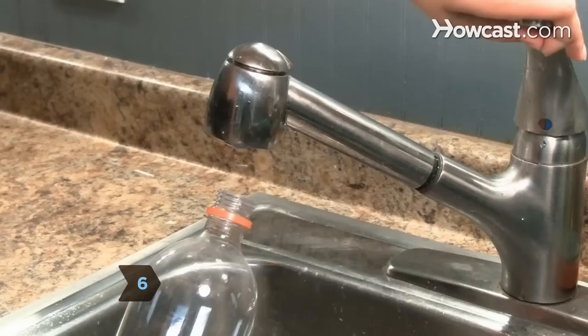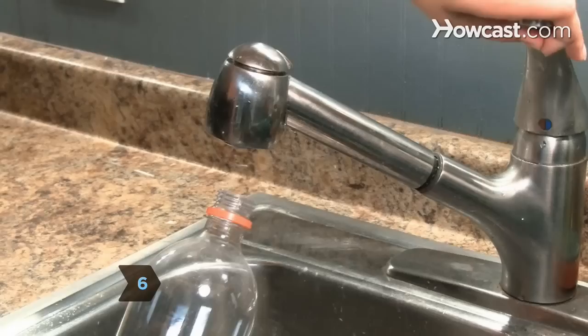Step 6: Prepare hummingbird nectar by combining 1 cup sugar with 4 cups water and add it to the bottle. Step 7: Screw the bottle onto the bottle cap and hang your new hummingbird feeder.